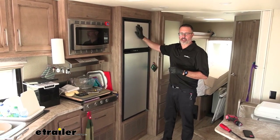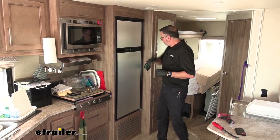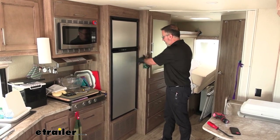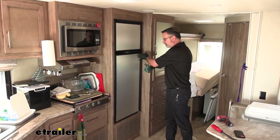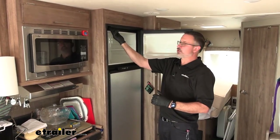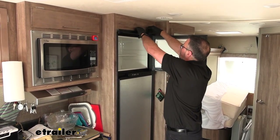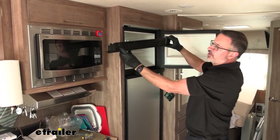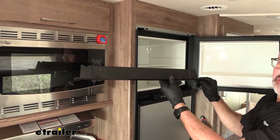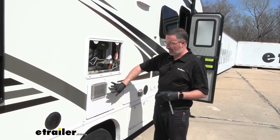We're going to pull the old refrigerator out. On this Integra we have a Norcold. The thermostat has already been taken off the wall and brought around, because we're going to need that space to pull the old fridge out. To begin, you're going to have two Phillips head screws holding the upper trim in. Once you pull those out, just pull the trim out — you're going to have two clip fasteners up at the top, and it's the same process on the bottom. Then head outside.